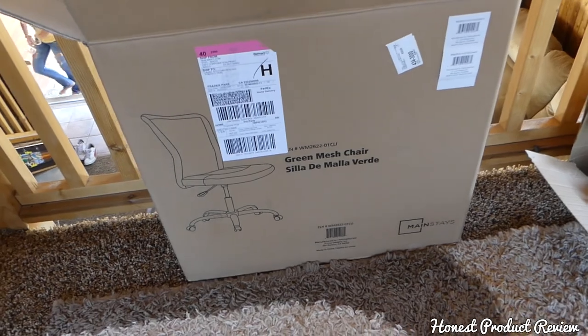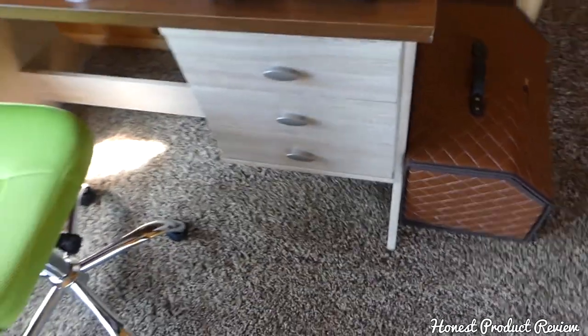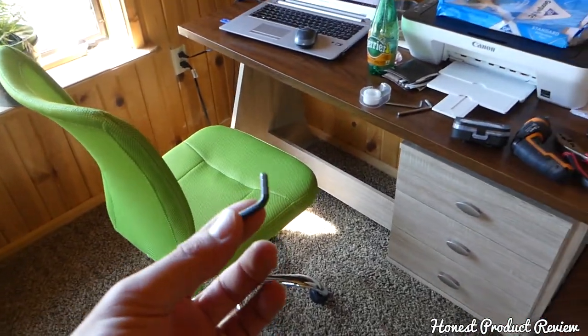It's not very heavy and it's super easy to put together. It comes with all the hardware. I have all the tools here because we put the desk together as well — you'll need a hex key.